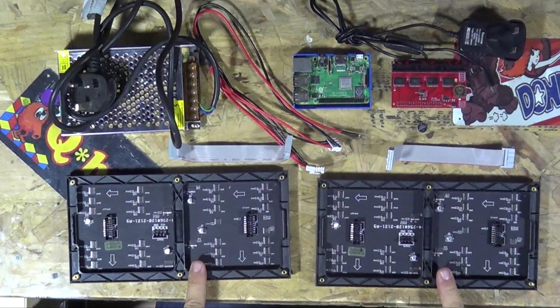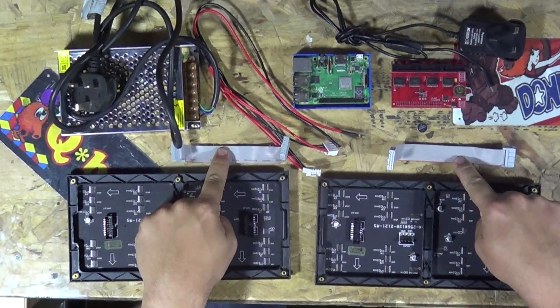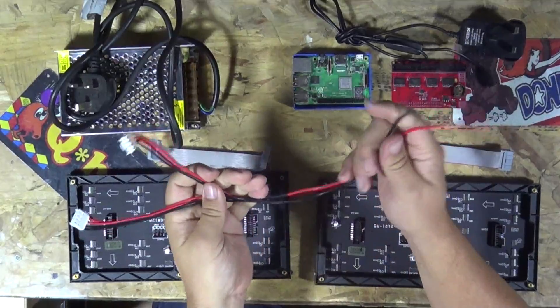Let's go through a bit of a kit list — what we're going to need, how we're going to build this. First of all I've got two LED panels; these are P4 LED panels. I'll put the link to the AliExpress listing down below, but AliExpress change their links all the time. If those links don't work, just search for P4 LED panels. The LED panels come with the ribbon cables.